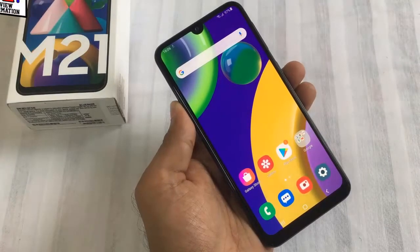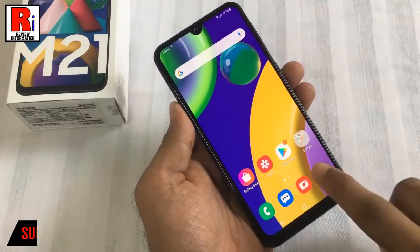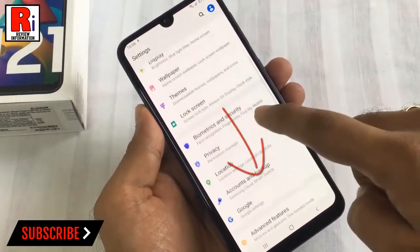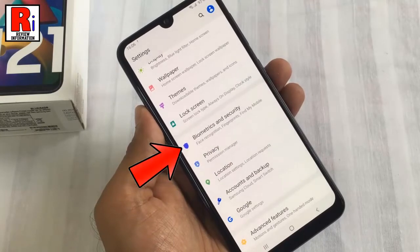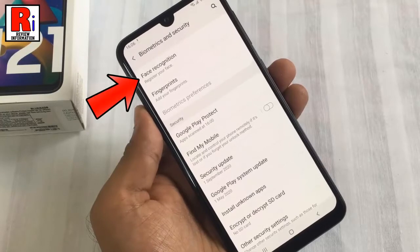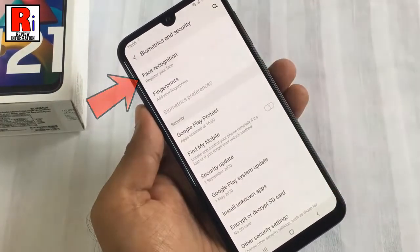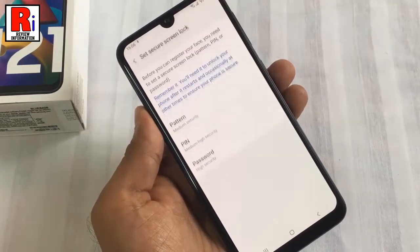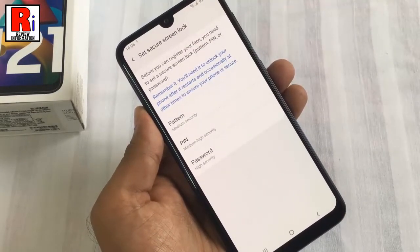To begin, open Settings from the home screen. Scroll down and find Biometrics and Security, then tap on it. Now tap on the first option, Face Recognition. Tap on the Continue button below.